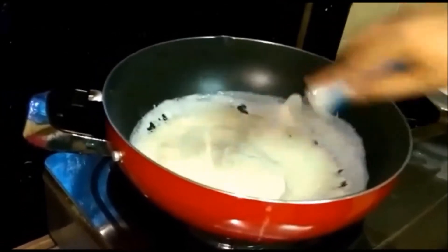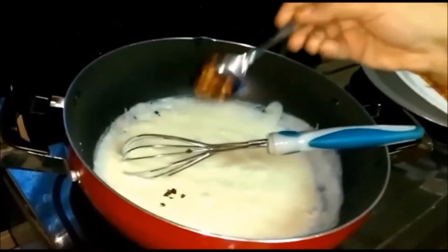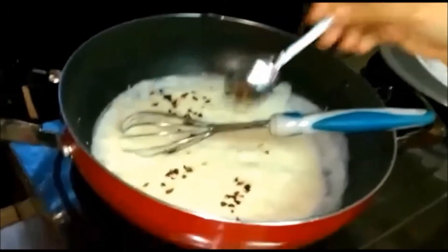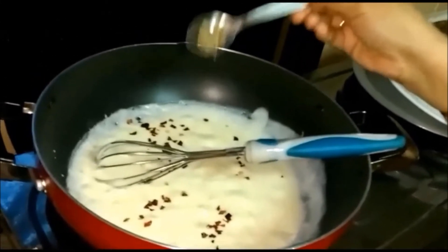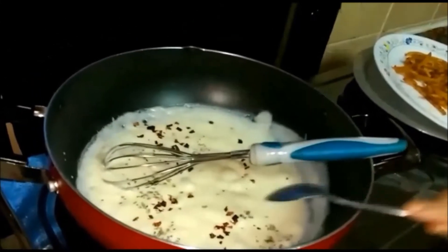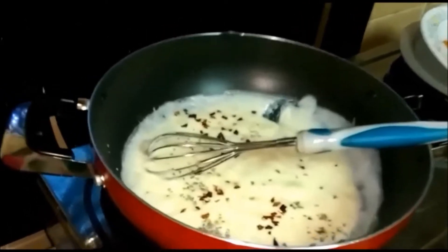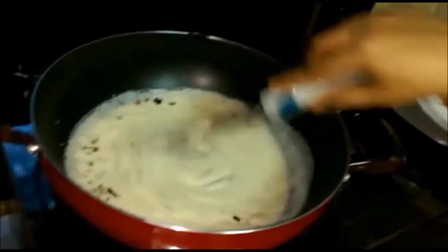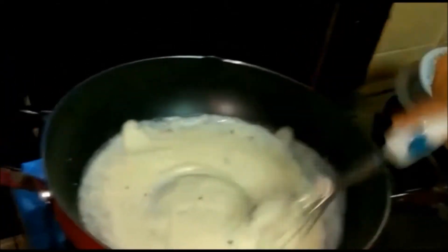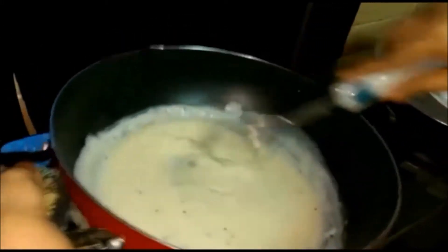Our cheesy mixture is ready. We have a few more things to add: half a teaspoon of chili flakes and less than half a teaspoon of oregano. If you have any mixed herb seasoning you can add that too. We are not using much salt since we already added salt to the fries, but we will add just a pinch for good taste. Now we have switched off the flame.